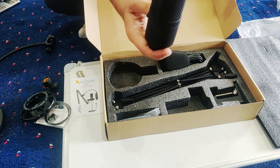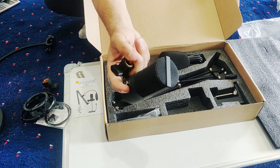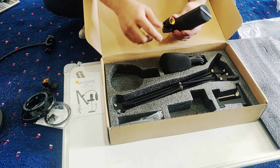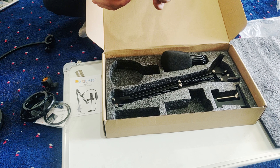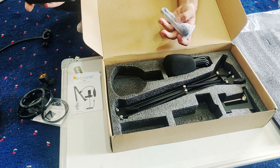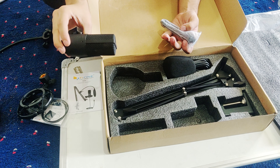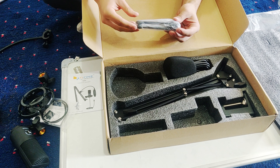Here you can see the mic. This is the holder which we have to open. The volume is down — from this we will play and hear the sound. This is the best — I haven't tested it.